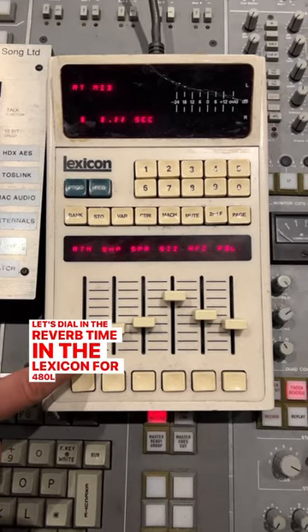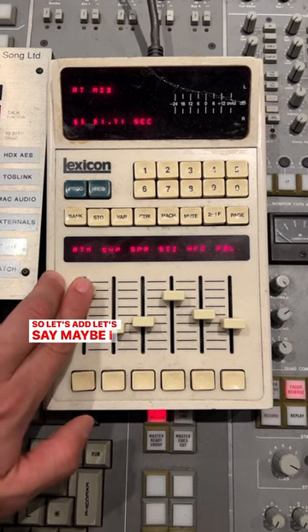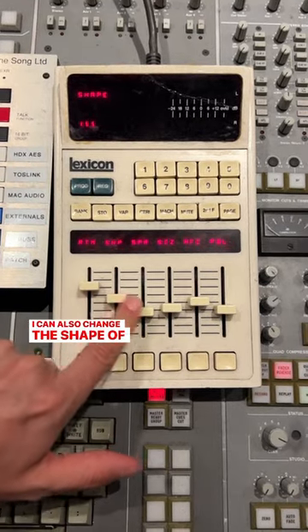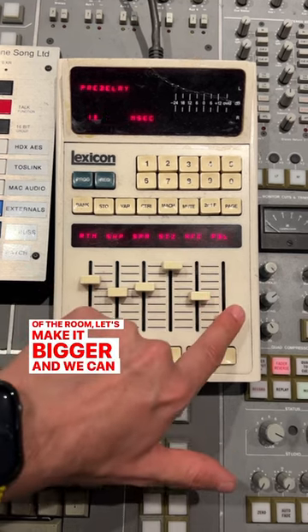Let's dial in the reverb time in the Lexicon 480L unit — let's try maybe 15 seconds. I can also change the shape of the room, the spread, the size of the room — let's make it bigger. We can also add a pre-delay. Let's listen now.